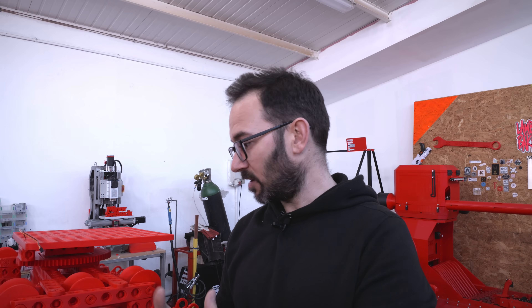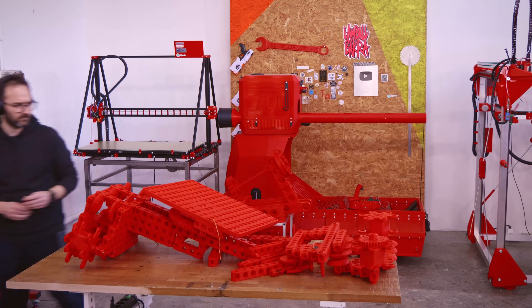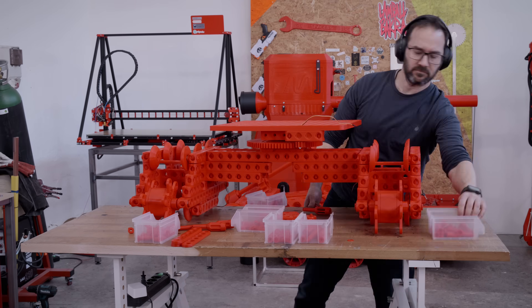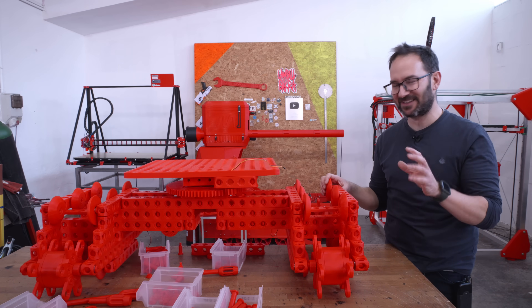It seems that at some point I took a decision to narrow the frame of each one of the tracks, which I've now realized is wrong, because there is not enough space for the idlers, so I will have to widen the frames. It took a while, but it's fixed now, so let's try and install the tracks.